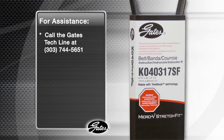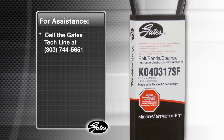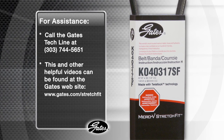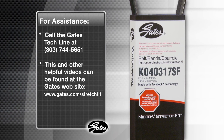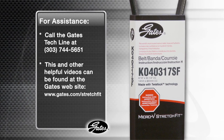If you need further assistance with installation, call the Gates Tech Line at 303-744-5651. This and other helpful videos can also be found on the Gates website at www.gates.com/stretch-fit. Gates continues to be the leader in the automotive aftermarket by providing the most highly advanced belts found in the marketplace.